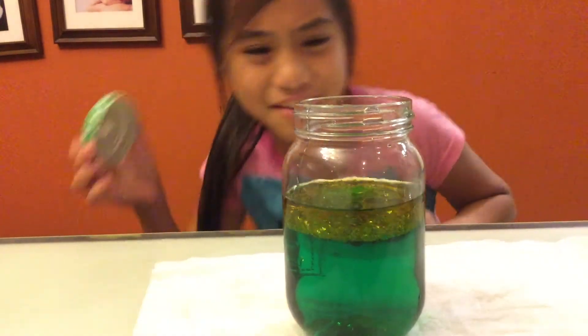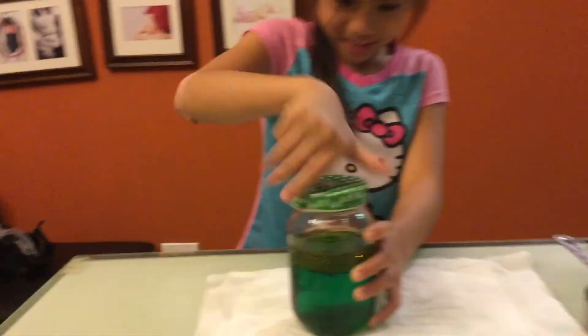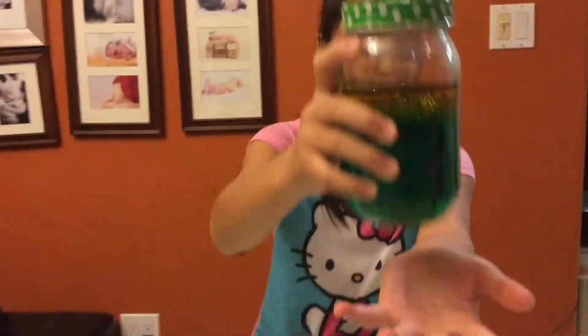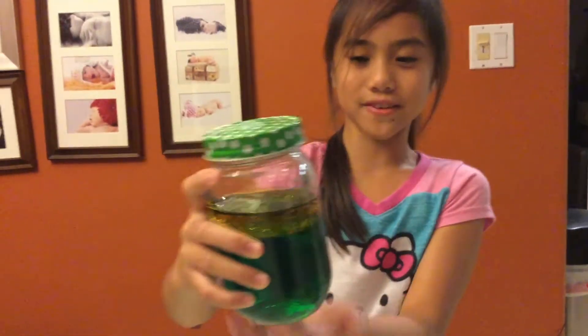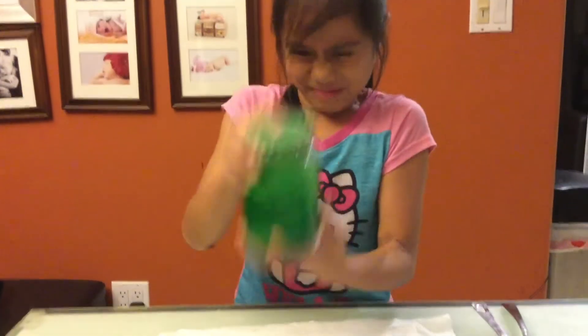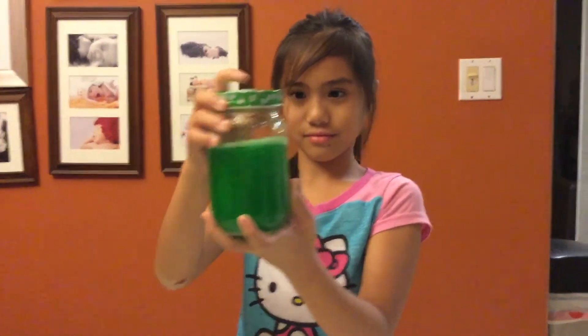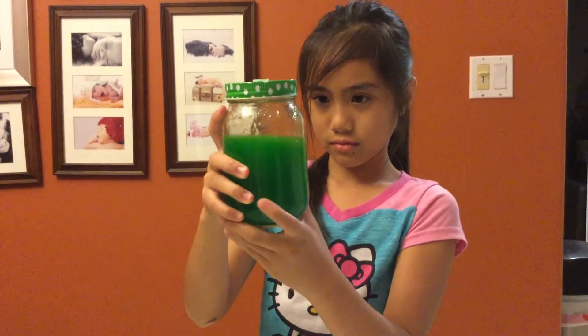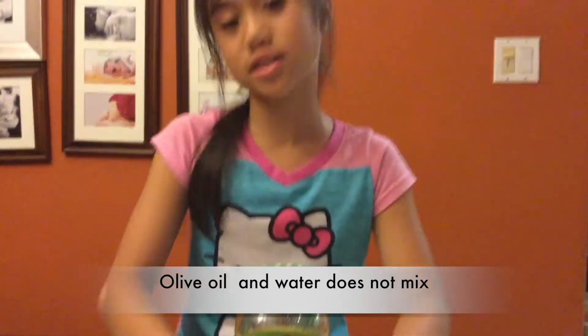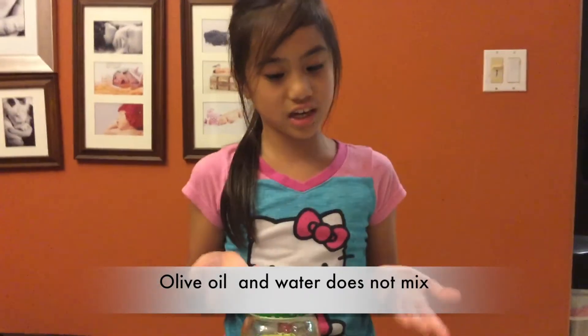Is it doing the same thing as the canola oil? Look at this! The only difference is it's darker. Let's see if it mixes. Nope, it doesn't mix. My hypothesis is not supported — I thought the olive oil would mix together with the water.